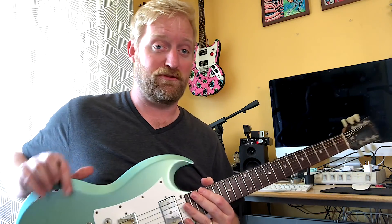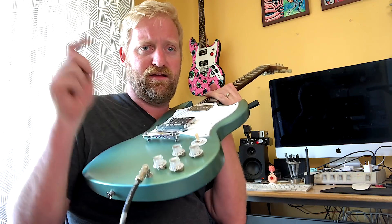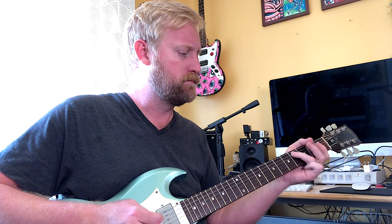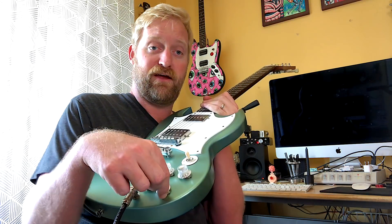Let's have some fun and put some distortion on this thing. There we go — alright, phase off. Phase on.